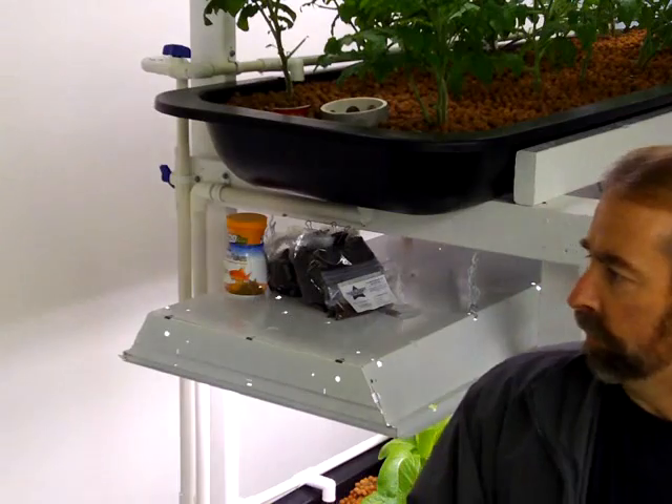It is December the 18th. It's pretty cold outside, but we're going to talk a little bit about what's possible if you want one of these systems in your home. All you really need to do is have a little bit of space to make this happen, whether the system be small or large.